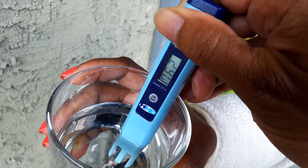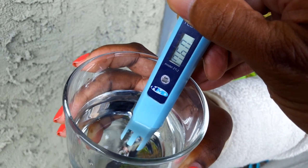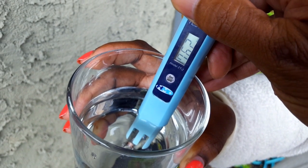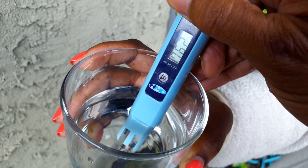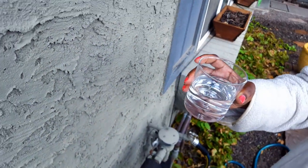The problem with city water is when you water your garden with it, there are things in the water that kill the organisms in the soil that your plants need to feed on. So as much as possible, either you want to filter your water and get some of those Total Dissolved Solids out, or you want to collect rainwater. Your plants love you for it. Hope this helps. Happy growing.